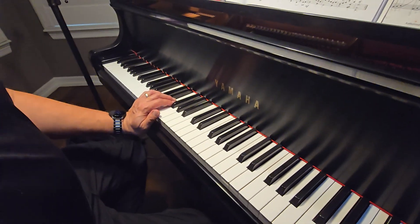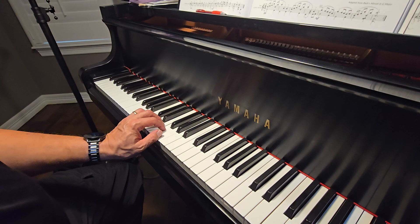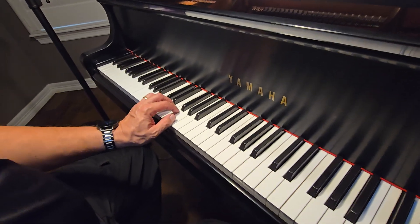This is Minuet by Bach. We're going to do all three steps. So step one is the intervals. Here is our hand position — it's a C five-finger scale.